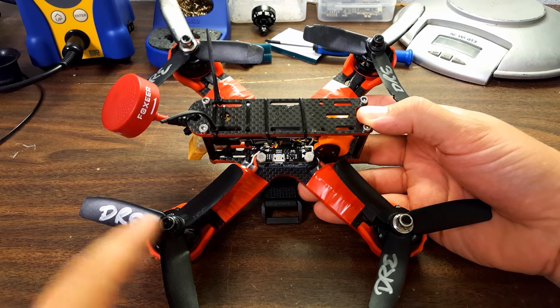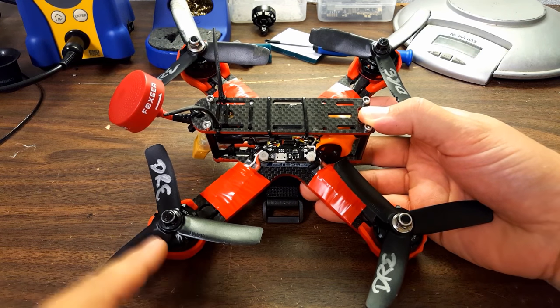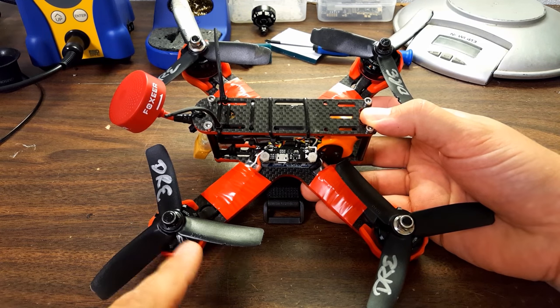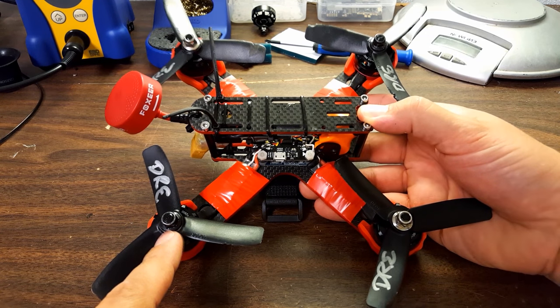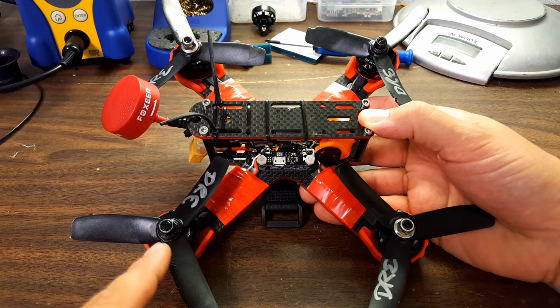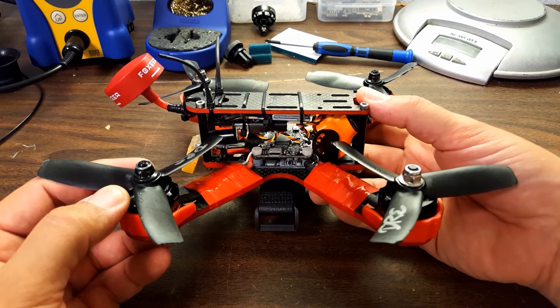The copter was shipped to me with Emax motors — two counterclockwise and two clockwise. My opinion is that if you're using nylock nuts, and you should be using nylock nuts if at all possible — don't use those little spinners — it doesn't matter, and they should just all be standard thread. I passed that back to Indestructible Quads and they agreed they'll be using standard threads all around going forward.